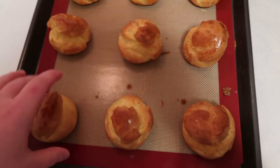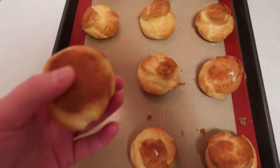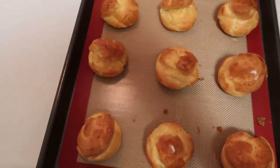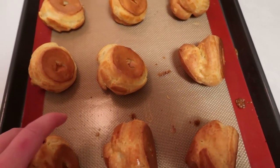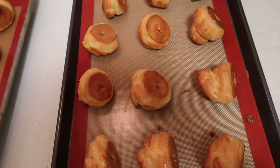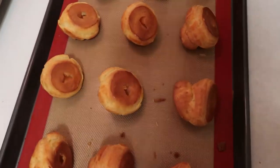The ones on the bottom rack need a few more minutes, but for the finished ones we're going to poke holes in the bottom using a paring knife so all the steam can escape. We're going to let them rest on their side. With the oven turned off, we'll put them back in the oven and prop the door open, letting them cool in there for 30 minutes to help dry them out.